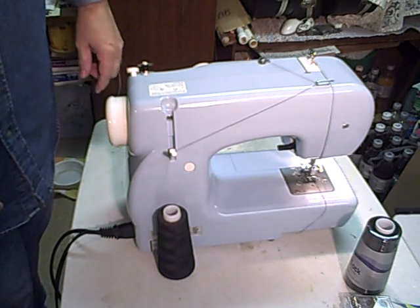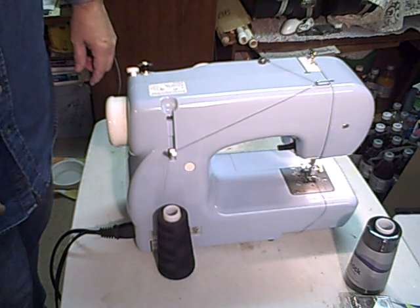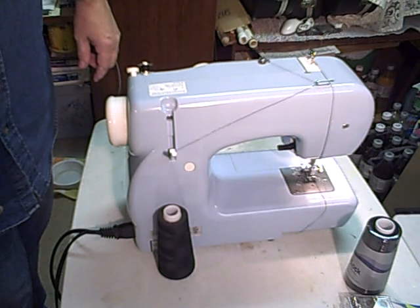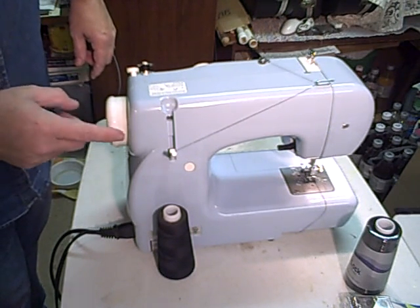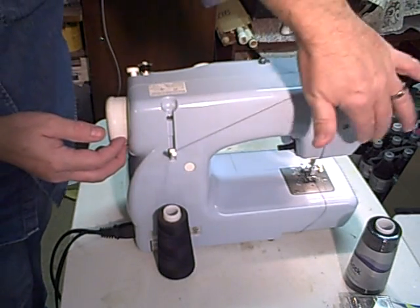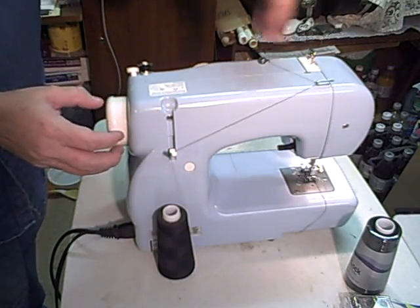As you can see, it'll pretty much just take care of itself. Obviously you don't want to be doing this with the sewing parts engaged. This is like a clutch — it unhooks the rest of the machine.